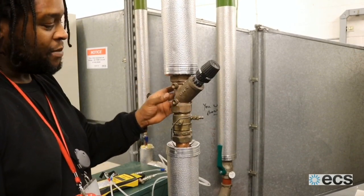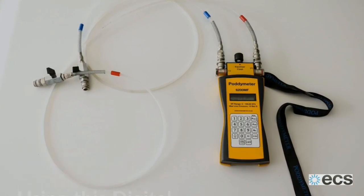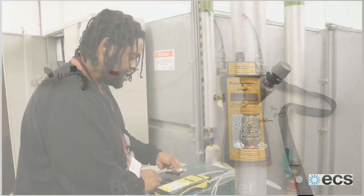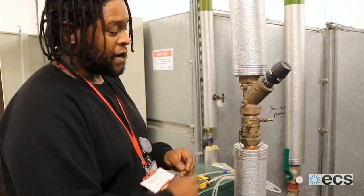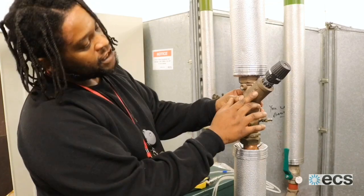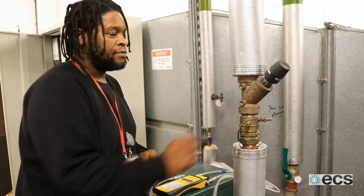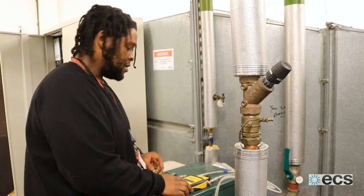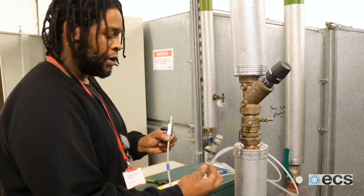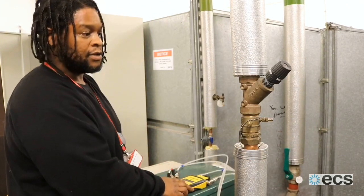Today we're going to demonstrate how to balance the water flow rate through this regulating valve. We need to know what the KVS value is of the valve we're working on. To get that information, you need to know the size of the pipe — usually on the side of the valve there's information to tell you. This valve says DM40, so the KVS value is 26.5. When I input that into the meter and connect my low and high side connections on these two points, I'll get a litres per second flow rate reading.